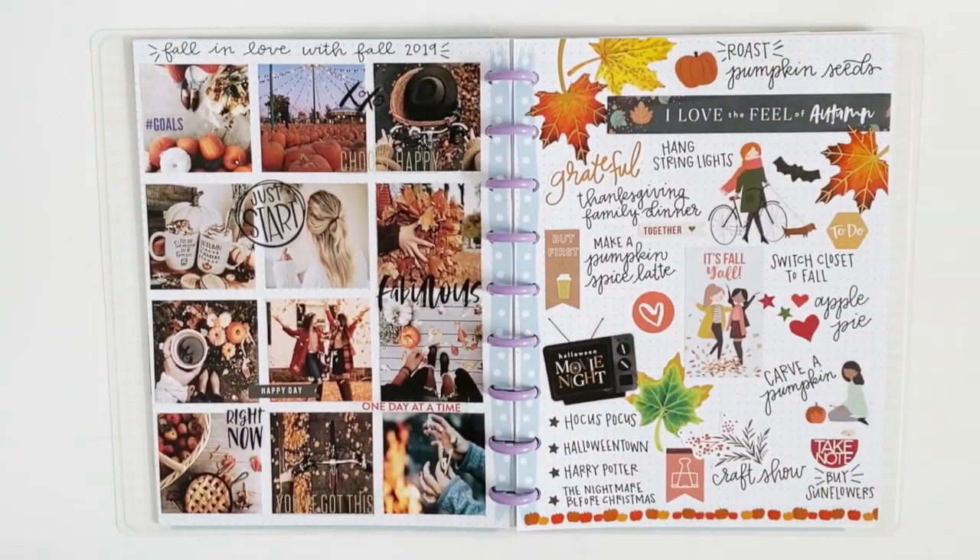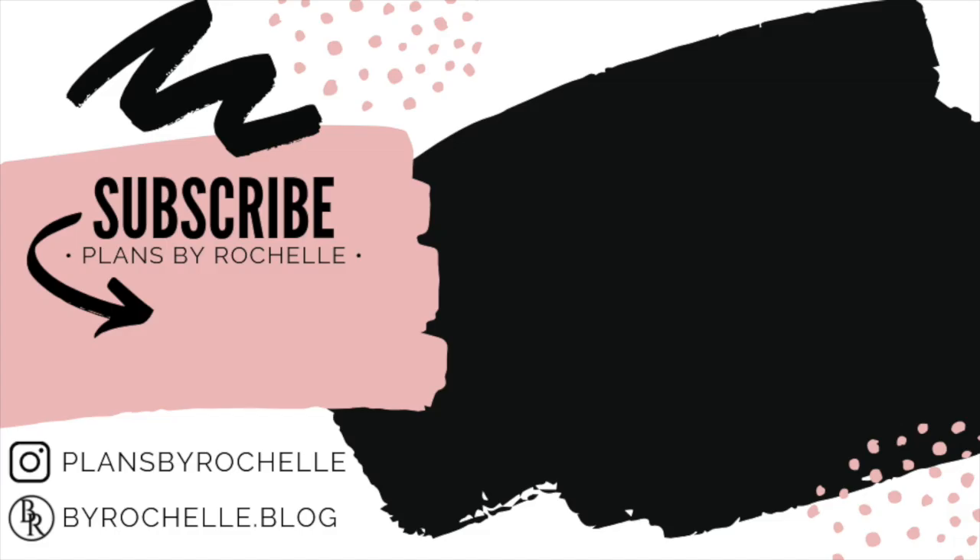Be sure to hit that thumbs up button if you enjoyed watching this video, and hit that subscribe button if you want to see more. I'll talk to you guys in my next one — bye guys!